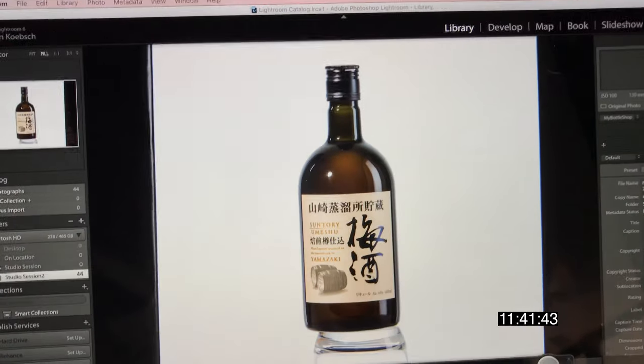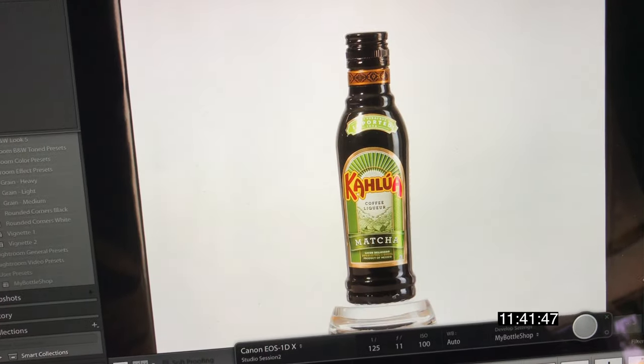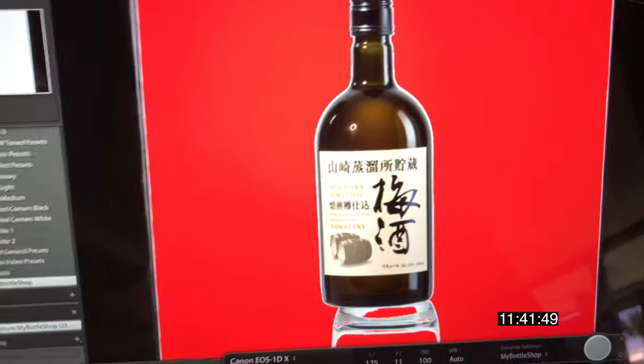This is a pretty standard setup for lighting to shoot product. It gives a nice white background. I'll show you the result we're looking for — something like this, like the previous bottle. And if you have a look at the histogram here you'll see how white the background is — that's all the white. You should be able to achieve that in-camera in one shot.